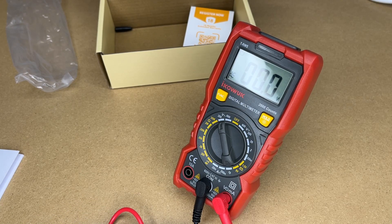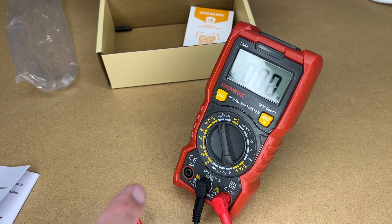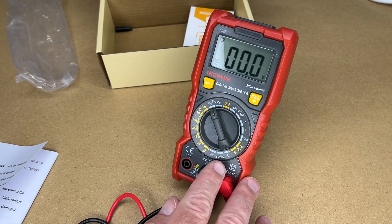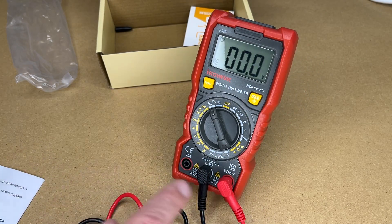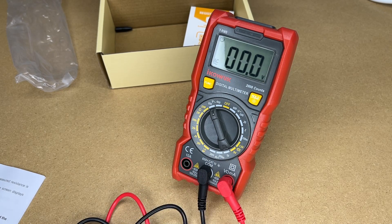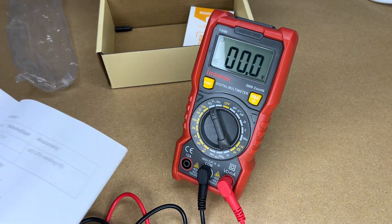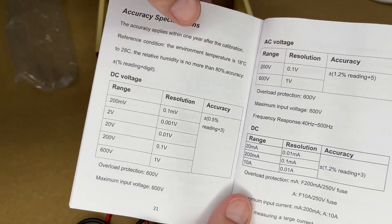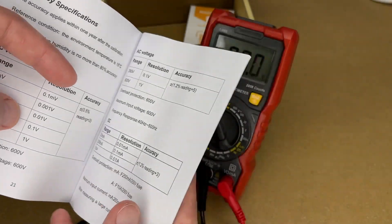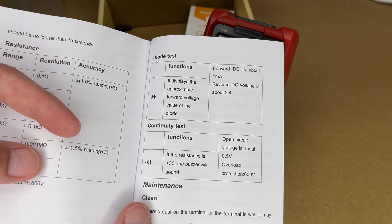This will do DC measurement, which is good for automotive applications or electronics. We also have resistance, which is useful for automotive, appliance repair, electronics, and similar tasks — I'll grab a resistor and demonstrate that. Here are some accuracy specifications you can pause and read through. It also has a diode test and continuity test.